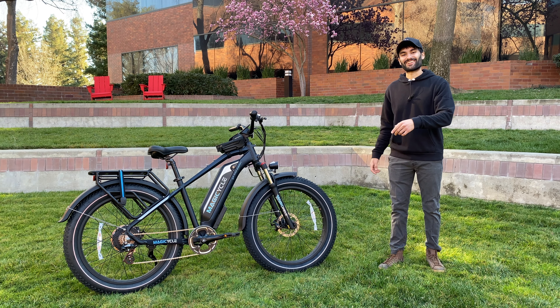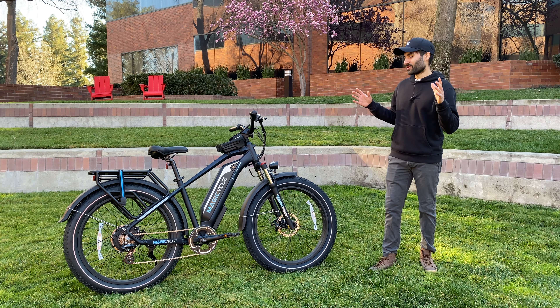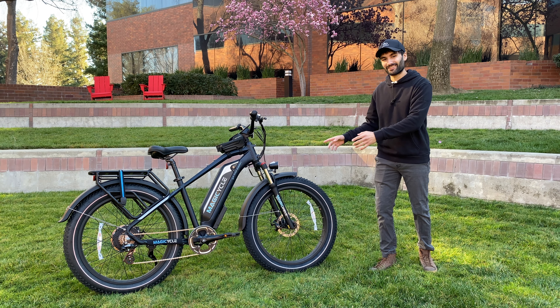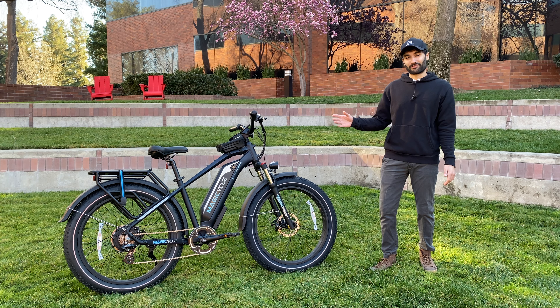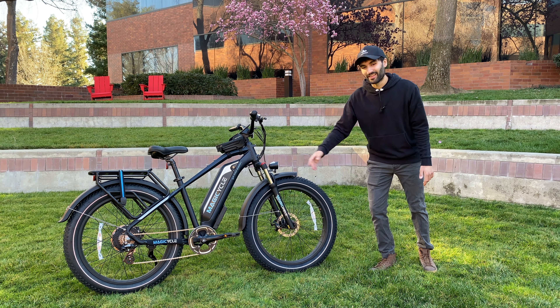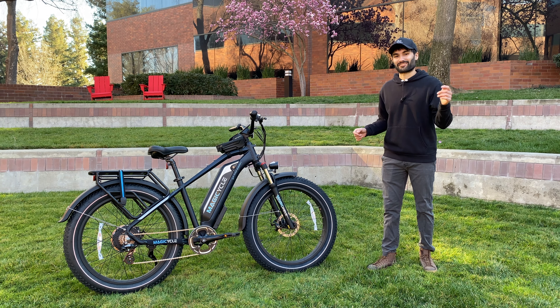Hello everyone and welcome back to the channel. My name is the Lollipop and today we're going to be doing an in-person review on my first electric bicycle and my first electric mountain bike. This is a relatively affordable e-bike from a brand named Magicycle, and they have actually sent me this bike for a review video, so I figured I'd check it out and give e-bikes a try.